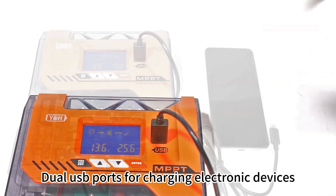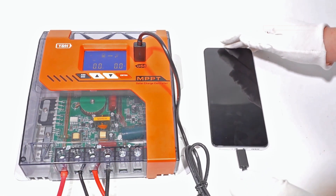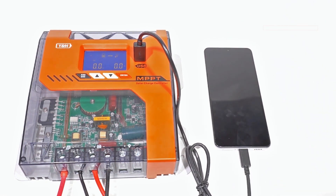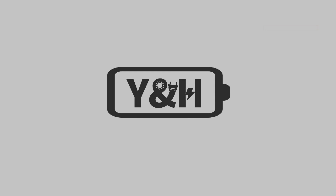Use the USB port for charging electronic devices. Thank you for watching my HMPPT solar charge controller.